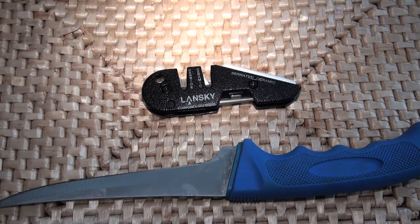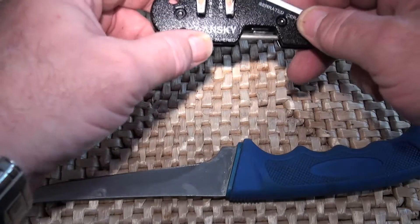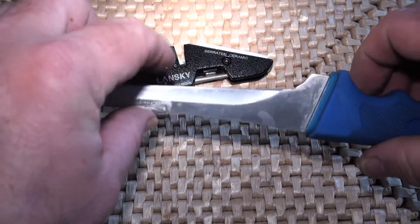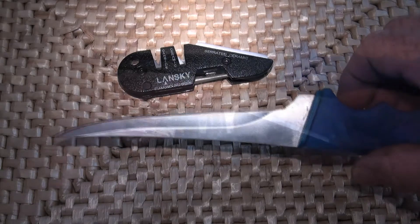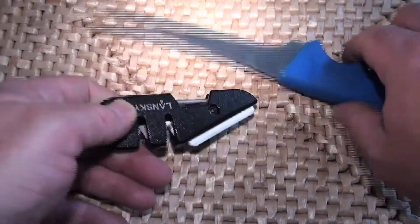Hi everybody, it's Jamie at PMR. It's not about the knife, it's about this. If you've ever been out on the boat or on the shoreline and your bait knife has gone completely blunt, you've wished you had some kind of knife sharpener. You can find these on the internet for around £10 — well built, made of metal.